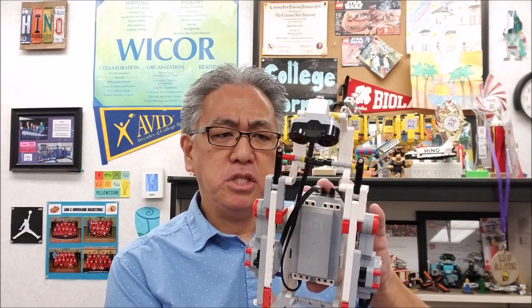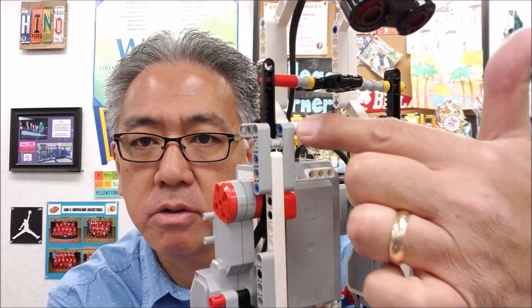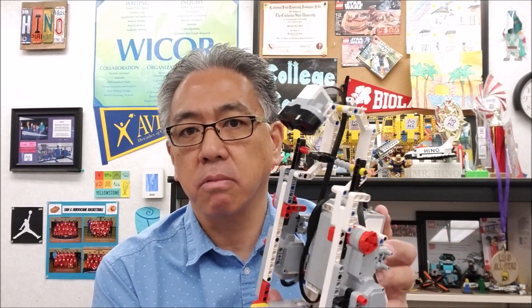So there you have it — the soap dispenser hand sanitizer dispenser. This thing is very cool. You will have to keep in mind that these black pieces are expansion ones, so for those of you with just the standard EV3, you can go to Brick Owl or somewhere and order those — I don't think they're very expensive. I believe those are the only pieces on here that are not in the regular EV3 kit. So if you can get your hands on those, you're golden to build this thing. Thankfully I had the Lego EV3 expansion kit, which comes with these.